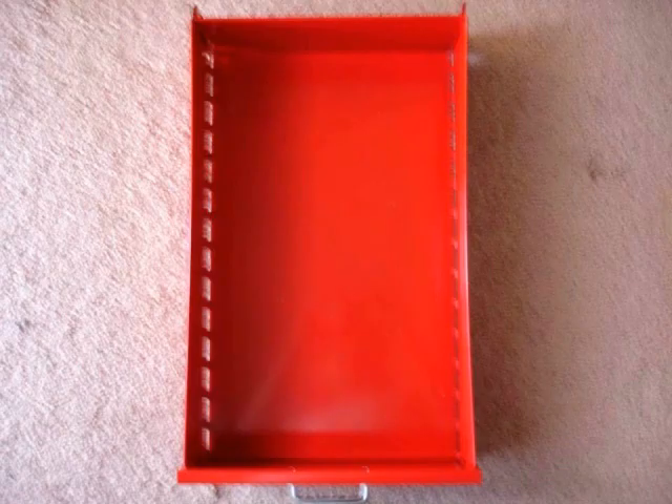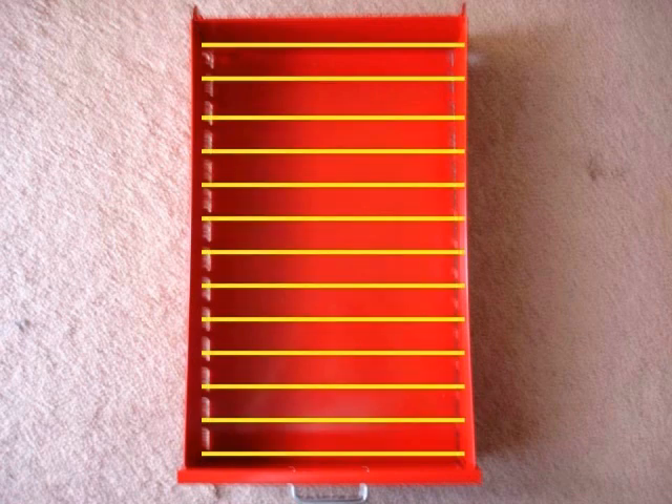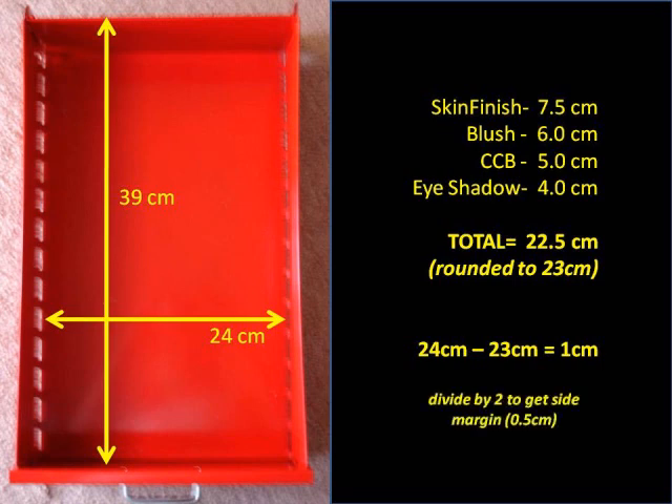Now that I have the measurements, I'm going to determine if the layout of the compacts will fit nicely in the drawer, and at the same time determine how many horizontal and vertical dividers I'll need. It's just simple math. I added all the compact and jar measurements together — the total is 22.5 centimeters, rounded up to 23 centimeters — which still leaves an extra centimeter to use as a margin, giving a half centimeter margin on each end of the dividers.